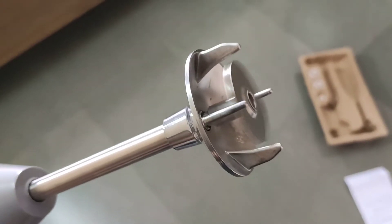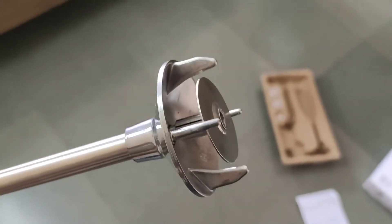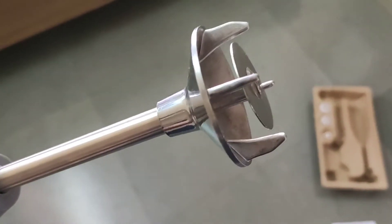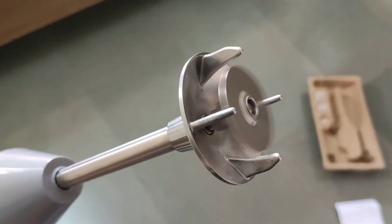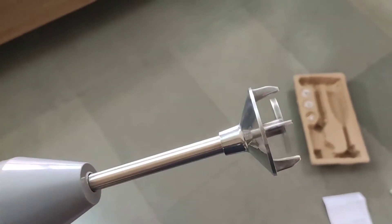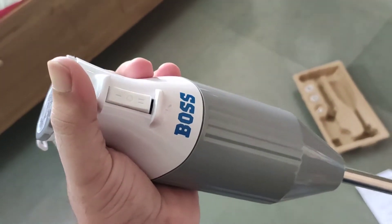So that's our boss at speed 1. Now we are going to try speed 2, and I am sure you can hear the difference between the sound of the motor. So that was the first demo of the boss.